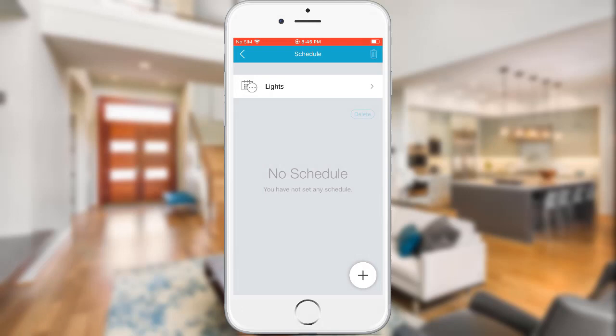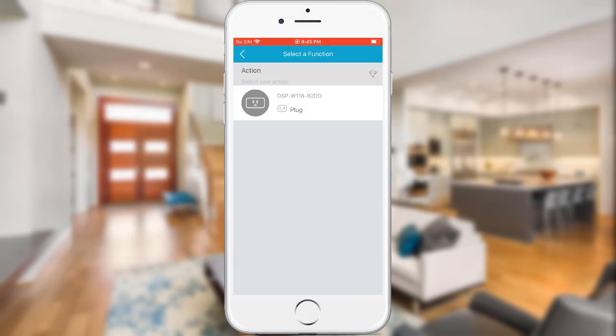Tap on the plus sign on the bottom right. Select your smart plug that you want to apply the schedule to, then tap Next.